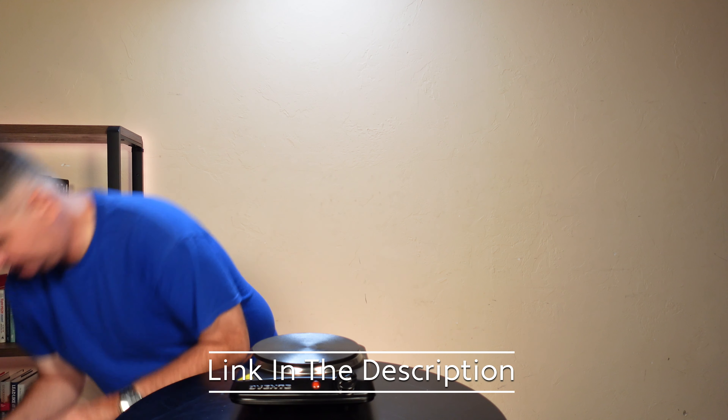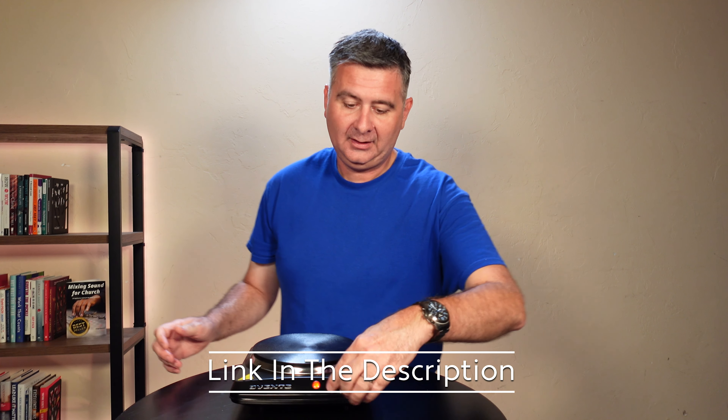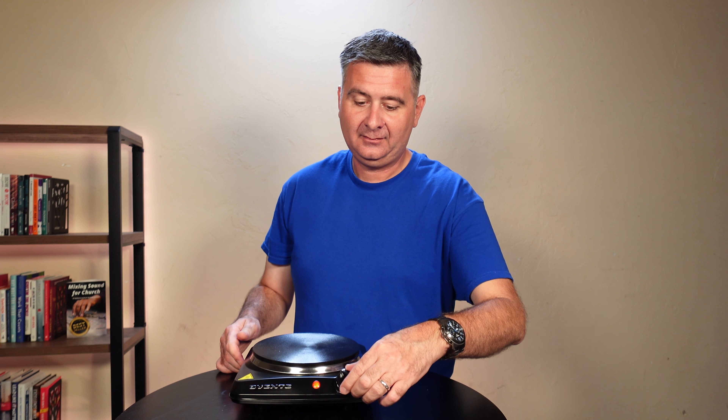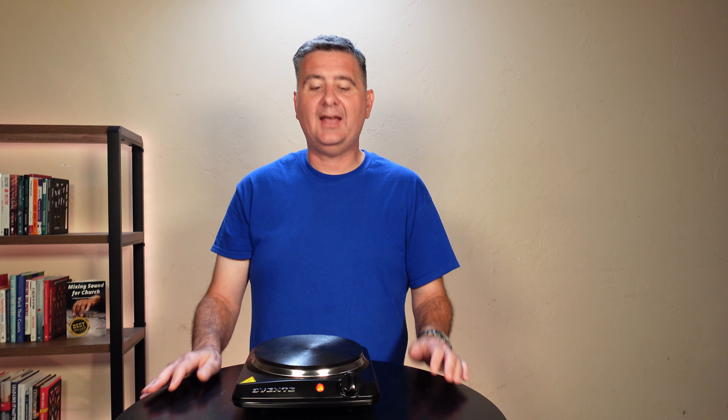I'm going to plug it in and turn it on. Let's set it all the way up to number five and see what happens. After just about a minute of it being plugged in and turned up to number five, I can already feel some heat radiating off of it.